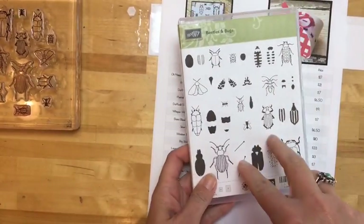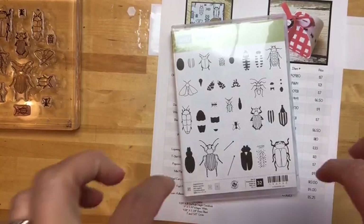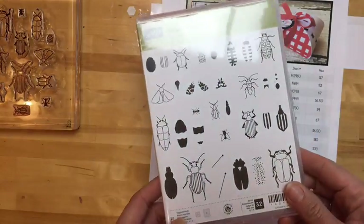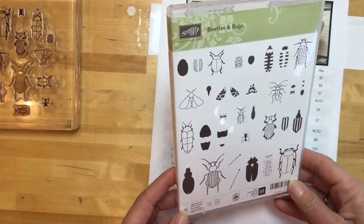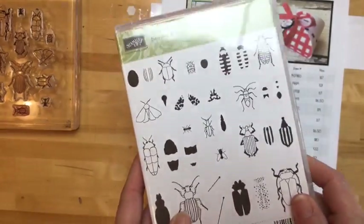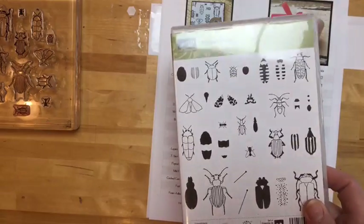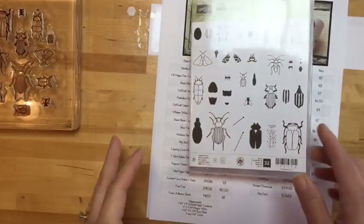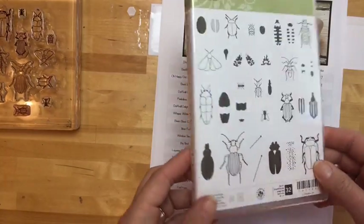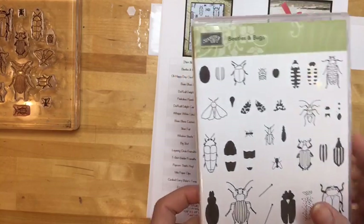I'm giving away two of the beetles and bugs stamp sets this week. I coordinated my blog so there's a post going up right now with a giveaway — it's called a Raffle Copter. You enter your name and email address and in a week I'll have it randomly pick two people and send each of them the stamp set. To win you have to enter the Raffle Copter and be on my mailing list. I'll post that link as soon as I'm done.